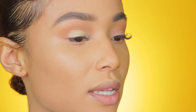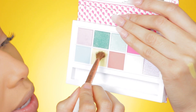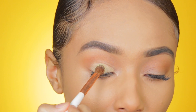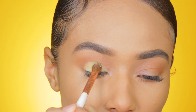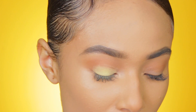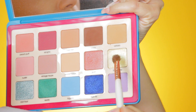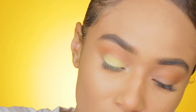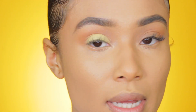Then I'm going to take this yellow shade that is in the palette and pack that yellow on top. I'm going to go back in with my Natasha Denona palette, taking the color Lemon Cello, and adding some more yellow on top of that.